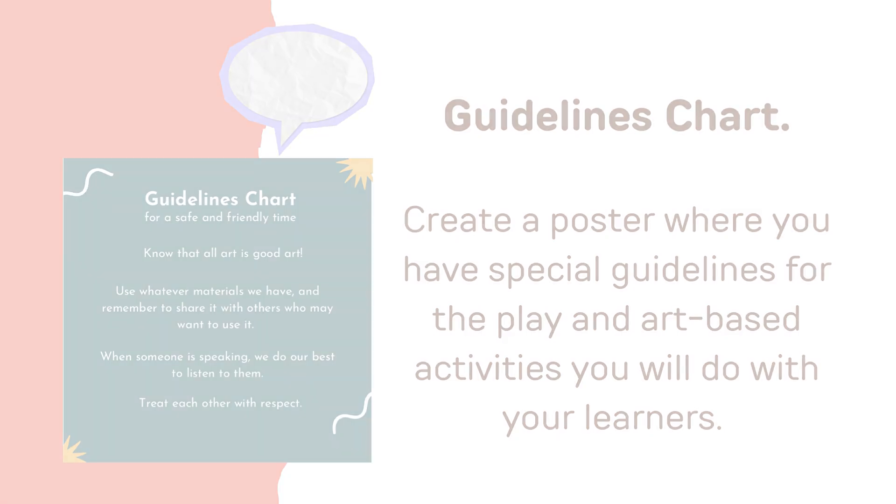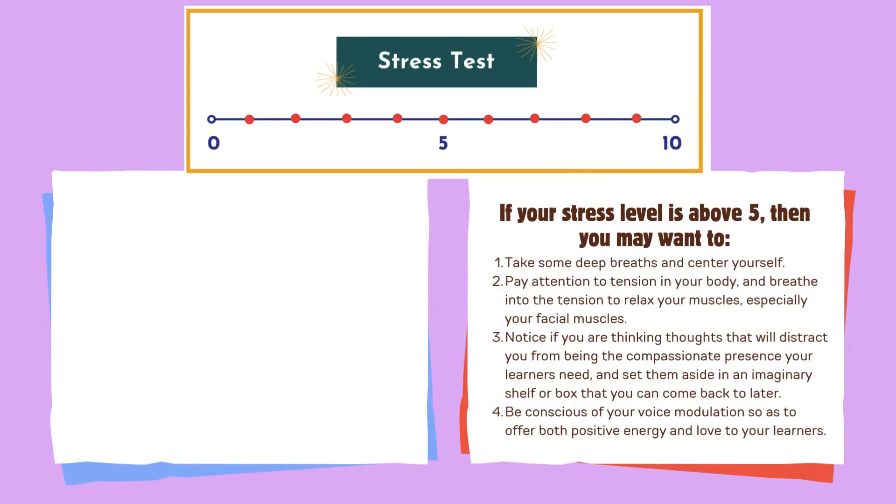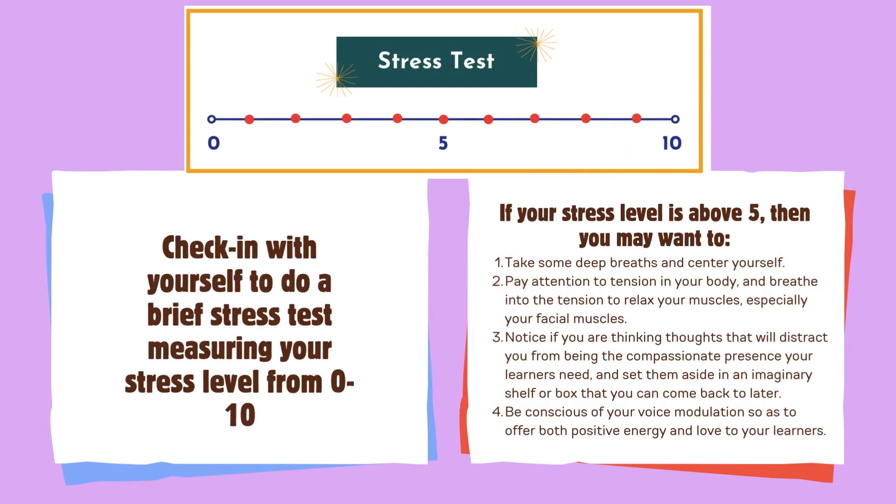Finally, the most important preparation to make for the session is yourself. Before every session, it's important to pay attention to how you are feeling to ensure your sense of calm, centeredness, and compassion can help create an accepting environment for your learners. Many times we naturally carry some feelings from work or home into our classrooms. So as not to project your feelings to your learners, which will affect the safety in the classroom, you may want to do the following.